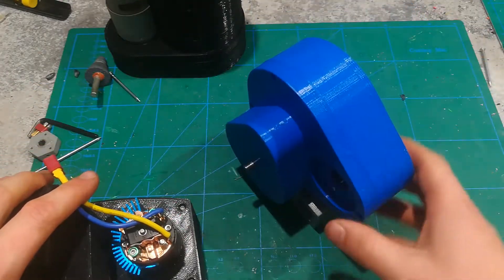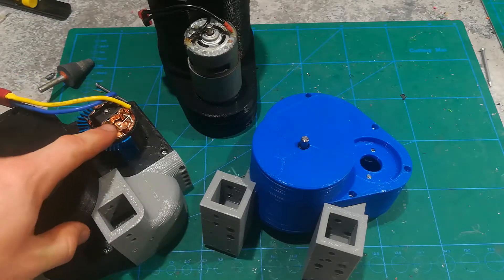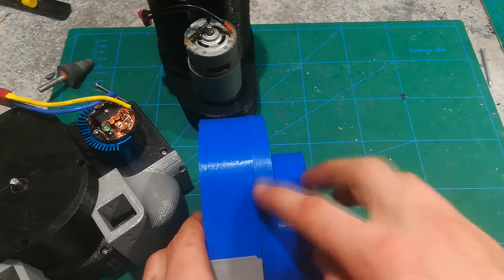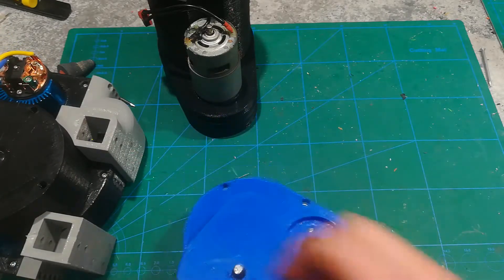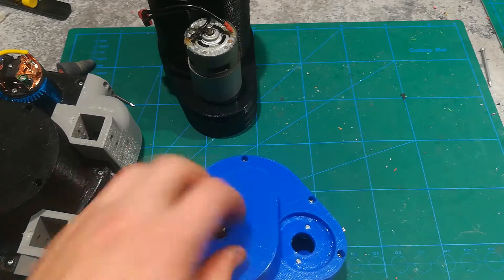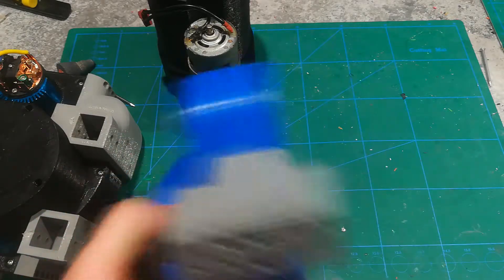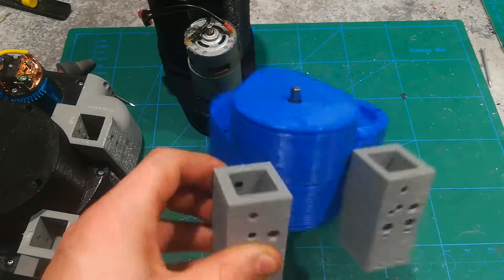Next is this blue one right here — it's got a mount for a single 775 size motor. This is a 775 motor; this is a 540 size motor. The advantage of this is if you use a low RPM one, you can get a decent amount of torque and a very high top speed, because this thing only has two sections as opposed to three. I can spin this shaft right here and it actually spins the large gear in there. So you're not going to have too much torque, but the top speed is going to be pretty good — consider this if you're going for speed. It was a prototype; I really don't recommend anyone building this — it was pretty bad.